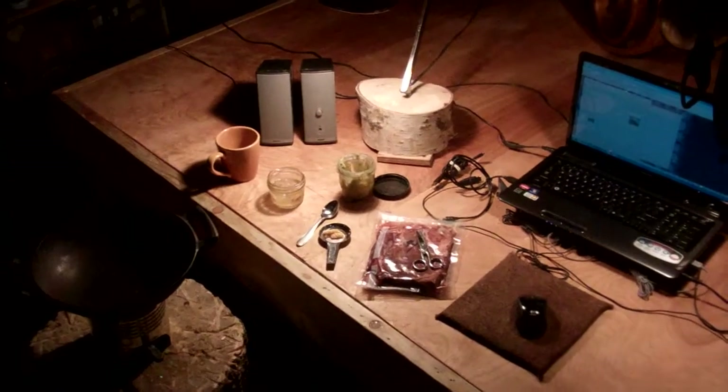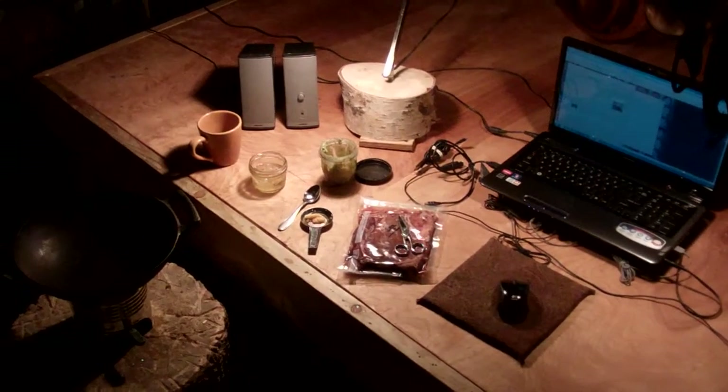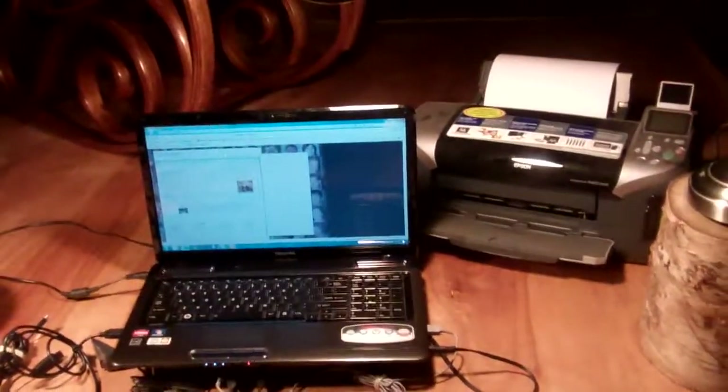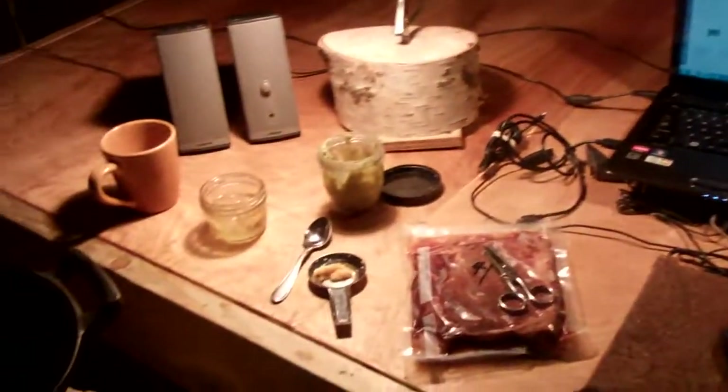Hey guys, how's it going? It's Pete once again. I thought I'd share with you all what I was fixing for dinner, doing a little experiment, taking a break from doing some printing and looking for some images to do some more painting with. Figured I'd do a little cooking in the shop on my log on wheels.